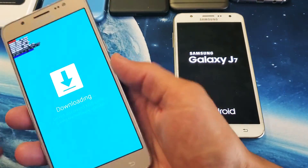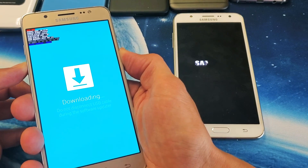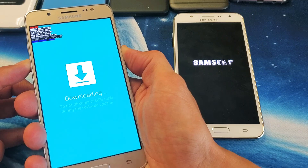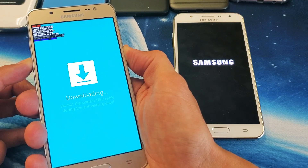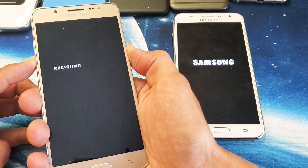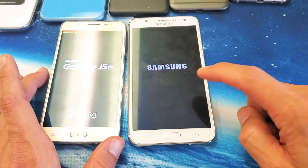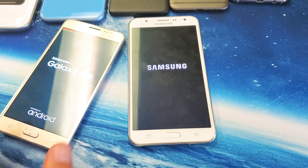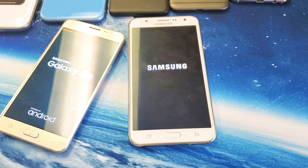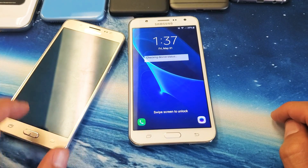I'll do the same thing over here as well. Volume down, power button — press and hold. I'm still holding on both the buttons here. Now I can go ahead and let go and it's going to boot up normally. I'll wait for this one to boot up normally and I'll show you.